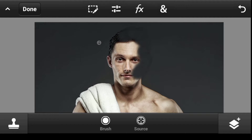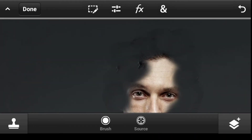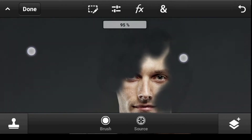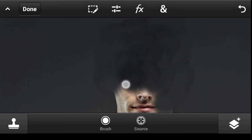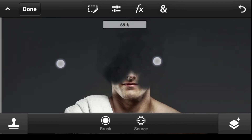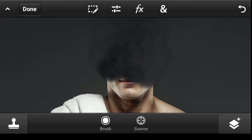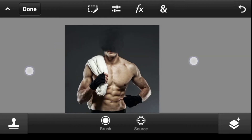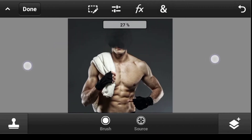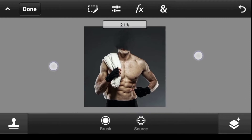Click on source again to continue. If we have time you can neaten it up, but I'm not going to focus on that right now. I think this is good enough.